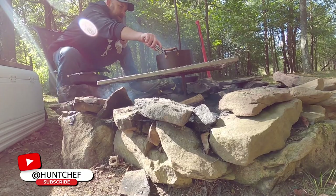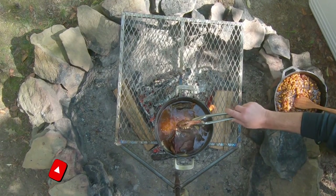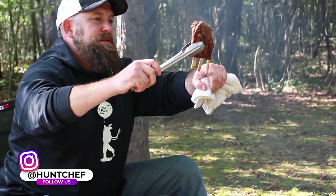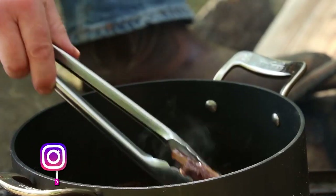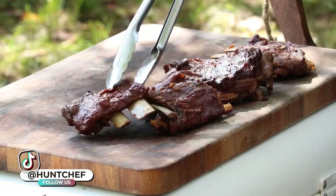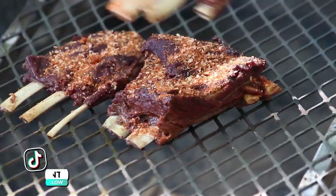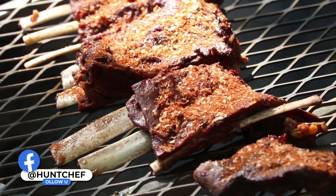We've got some venison ribs now that have been simmering for quite a while. All that rib boil liquid is reduced and super concentrated in flavor. You can see how much the meat has shrunk up on the bone, but it's nice and tender. So we're at the point now where we'll get these guys out of the boil, onto the board, get them rubbed with my low down and dirty rub, and back over the fire to caramelize and char on the outside so we can bring this dish home.